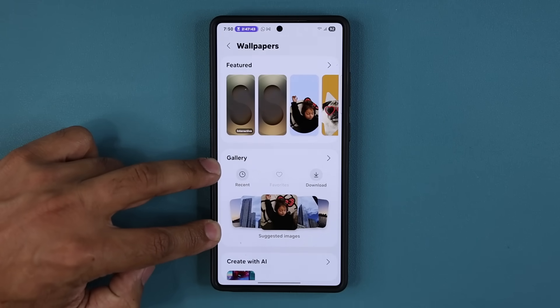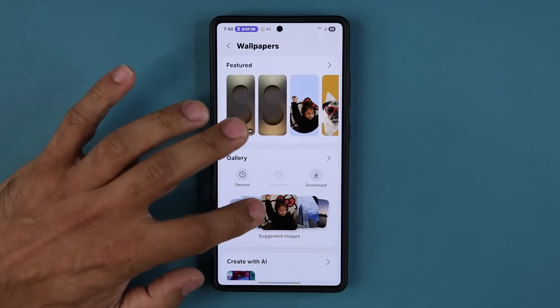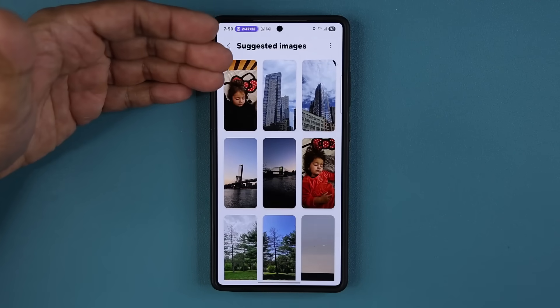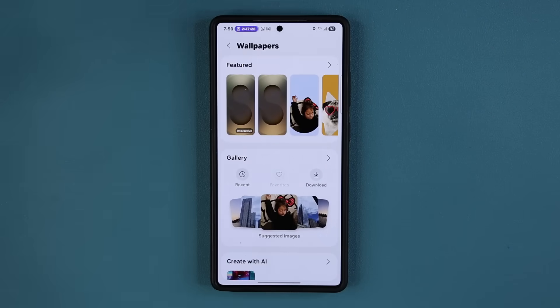Right now this feature only appears on One UI 8 on the Z Fold 7 and Flip 7, but now it is available in the beta. If I tap it, I get the suggested stack of images that the phone thinks are going to be good wallpapers.